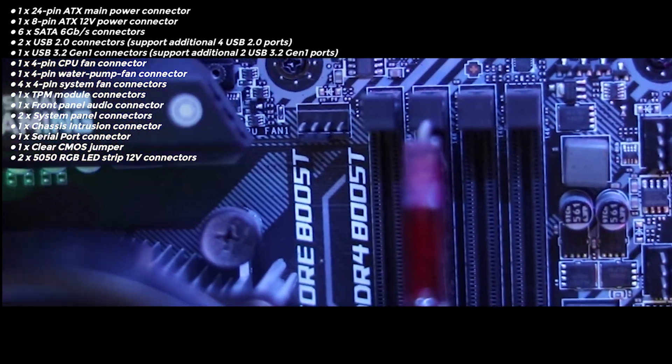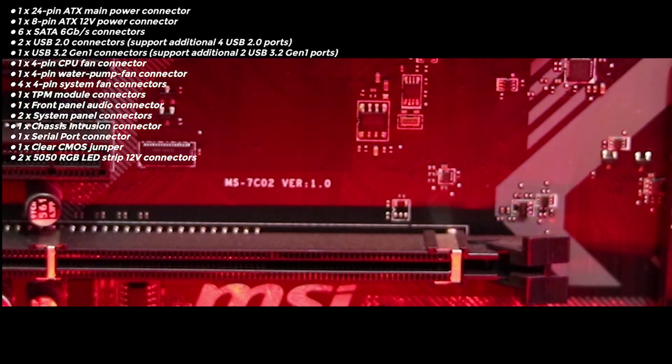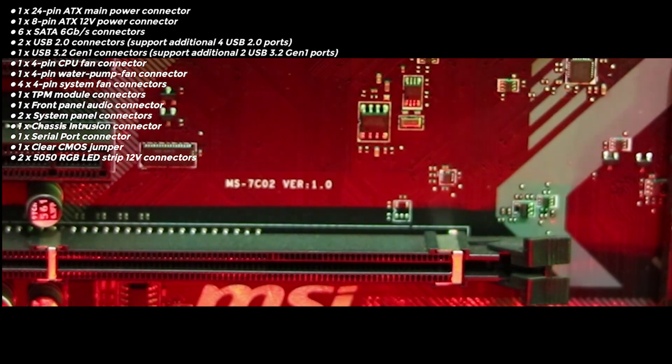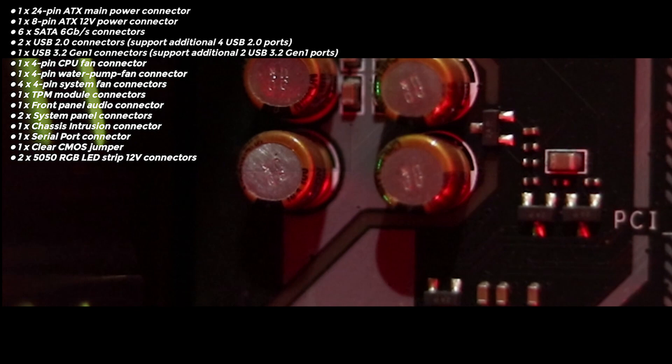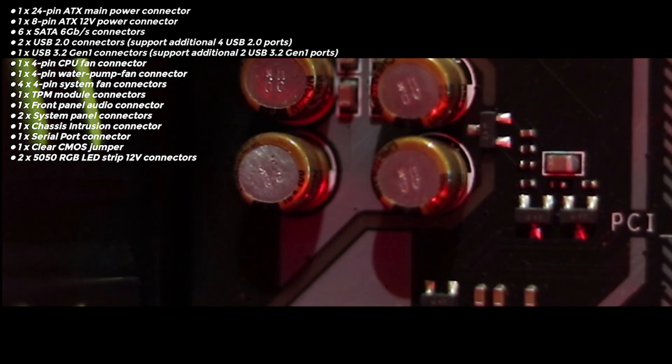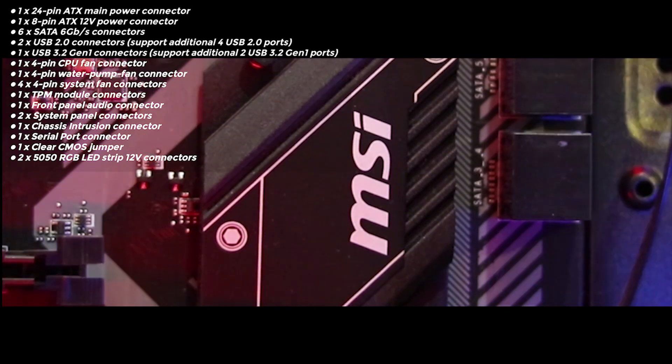To light up your PC, it has 2x RGB 12V slots so you can power up your system with lights all over the place and make it like a disco. It also has support for USB Gen 3.